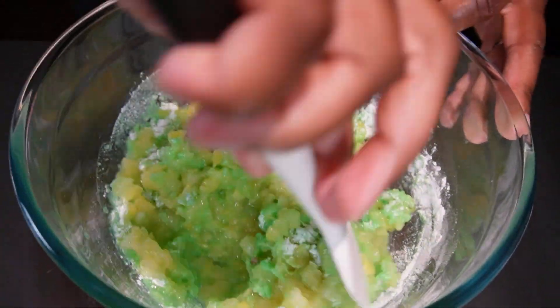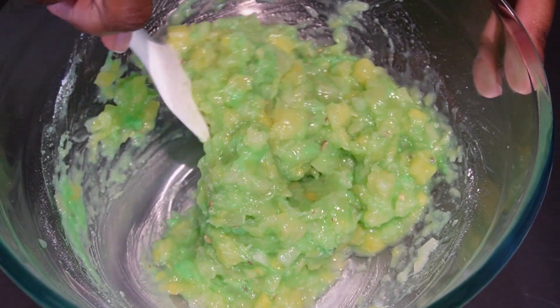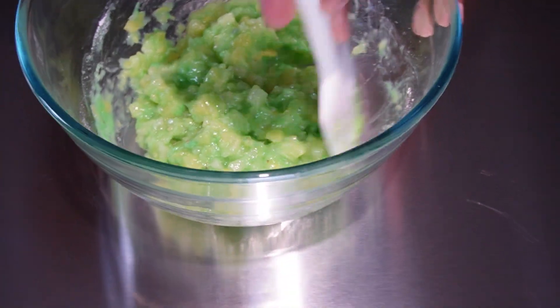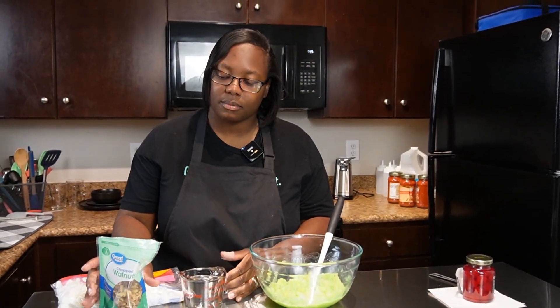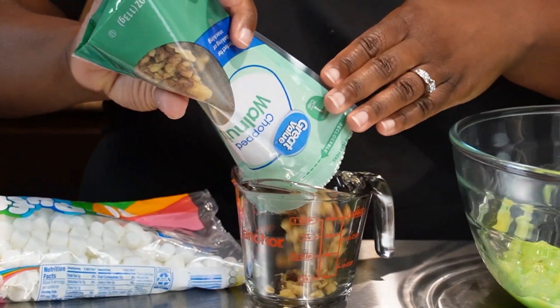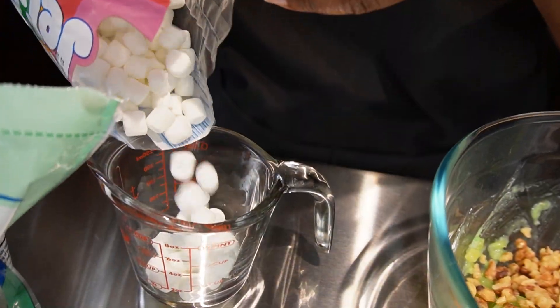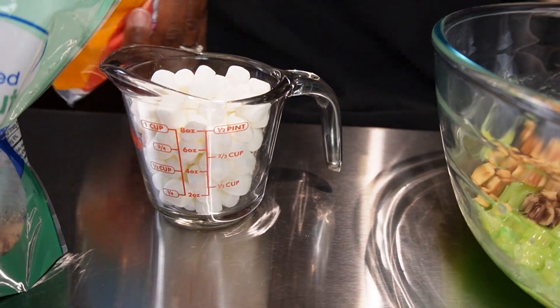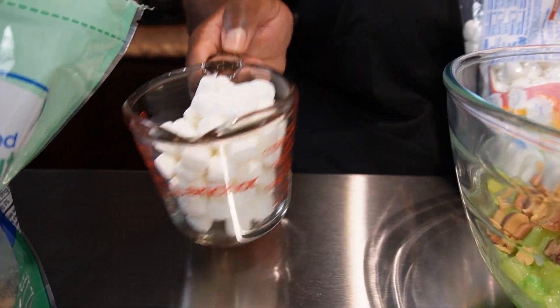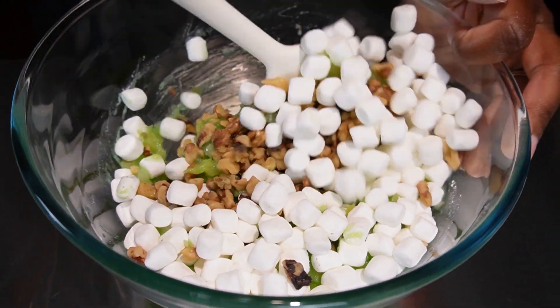Ooh, look at that green color! I just like pistachio. Okay, so next we're gonna take half a cup of chopped walnuts, add three cups of mini marshmallows, and mix that in.